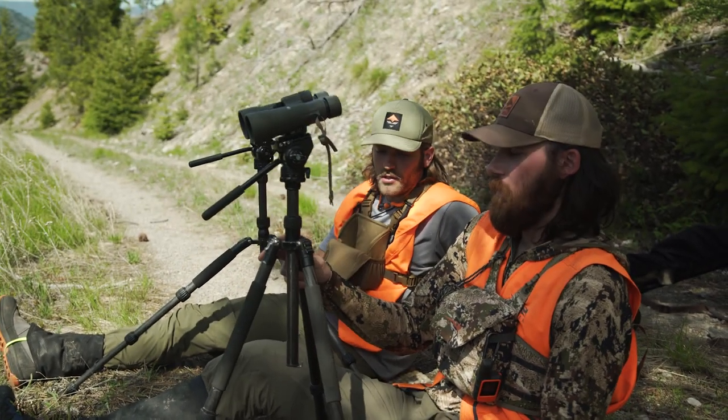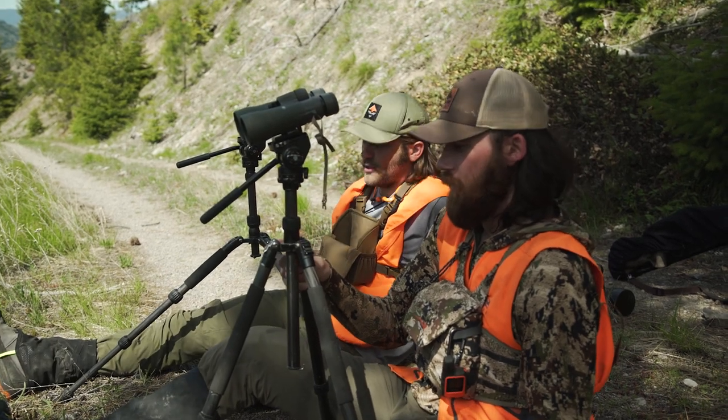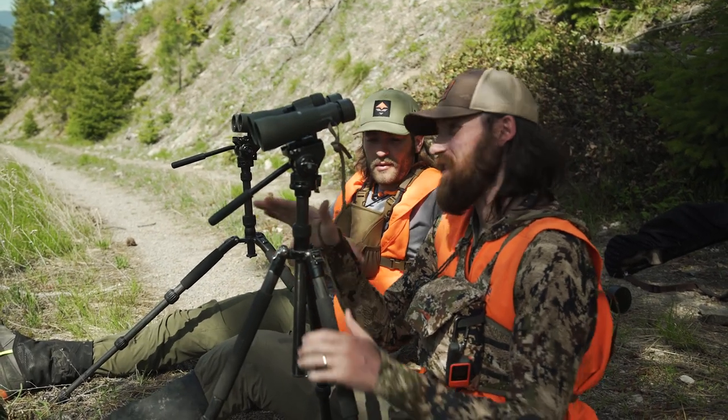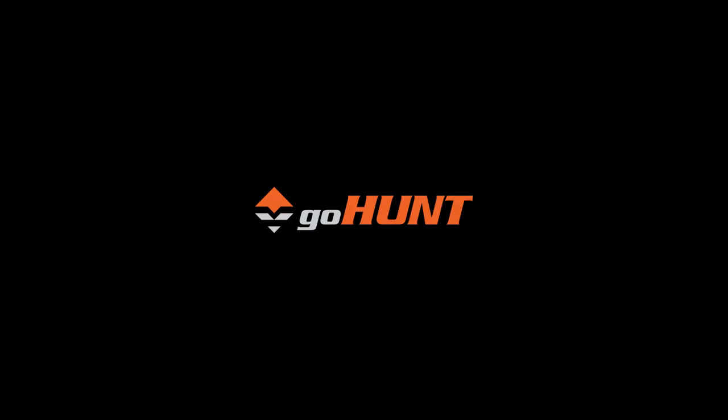If you want speed, it obviously looks like this way's faster than my way. My way takes a little more time, might be a little more sturdy. But I want to see that buck before he crests over the hill, so we know if we have to hike over there. He's got the speed — boom, boom, glass, level.